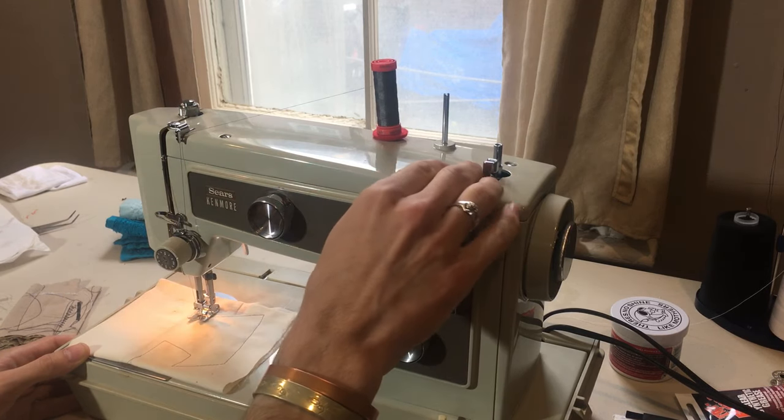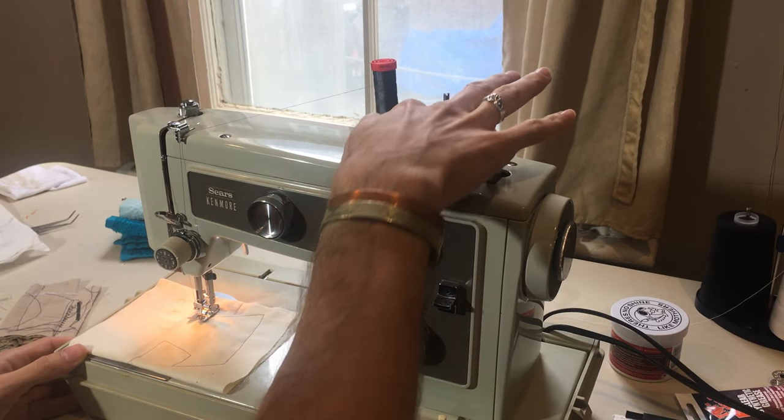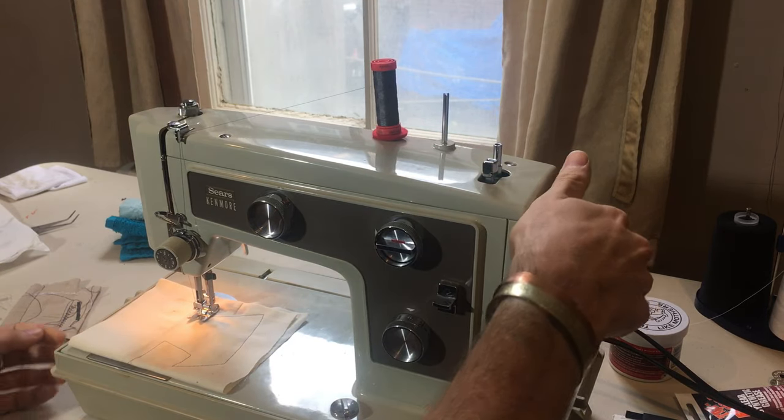As you can see, the machine is in beautiful condition. Really not many scratches, just a few little marks here and there. But anyway, here's the machine.